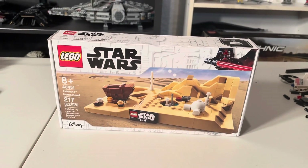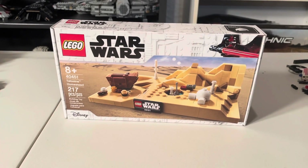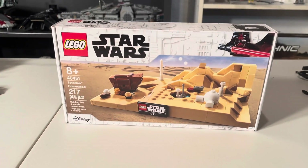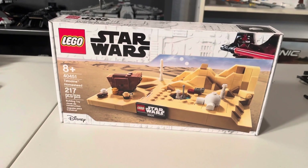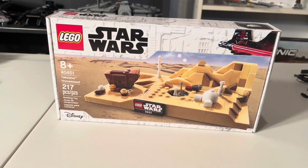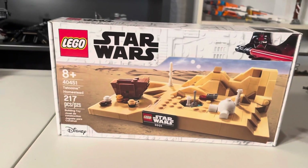What's going on guys? It's GFedShake here back with another YouTube video. Today I'm going to be taking a look at LEGO Star Wars set 40451, ages 8 and up, Tatooine Homestead. This is the May the 4th promo that I was able to get, so that's pretty cool.